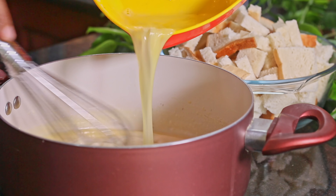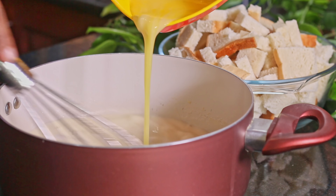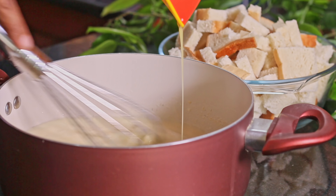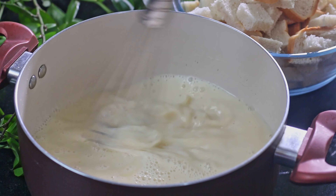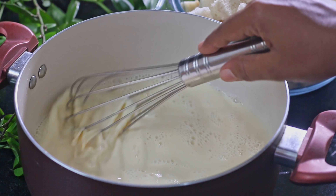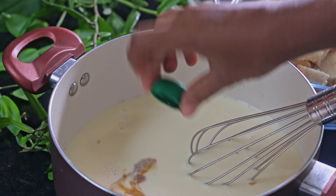When the milk mixture cools down, add eggs into it and whisk continuously. Make sure the eggs are not curdled. Now we can add vanilla into this.